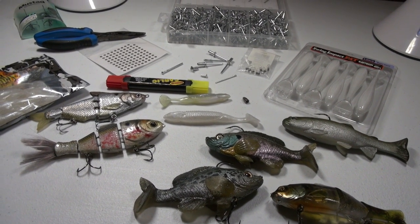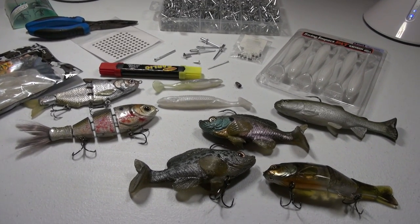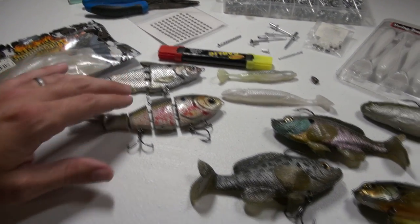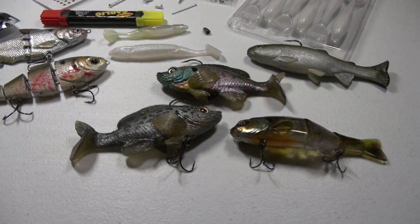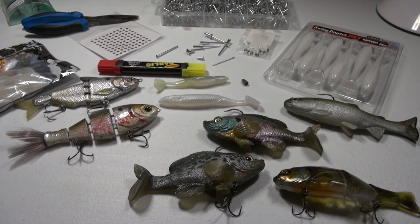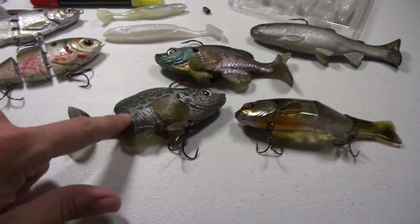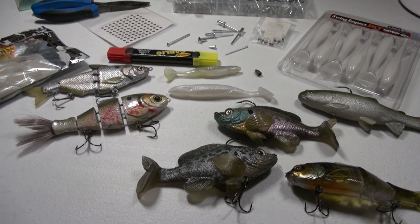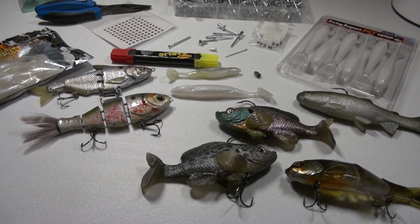Today's video is all about swim baits and tips and tricks that will help you catch more fish. Swim baits have become very popular — they come in all different sizes, soft plastic and hard body, and the basic principle is to mimic the exact look of the baitfish in your local pond, lake, or river. They come in shad patterns, bluegill patterns, crappie patterns. I want to give you some tips I've picked up over the years that have helped me get a better hookup ratio or entice that bite a little bit better.